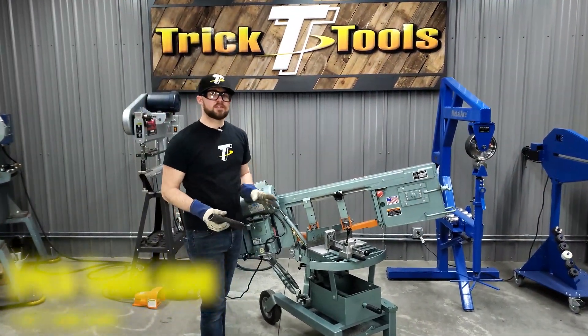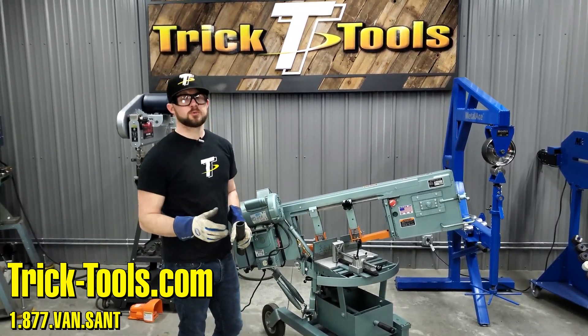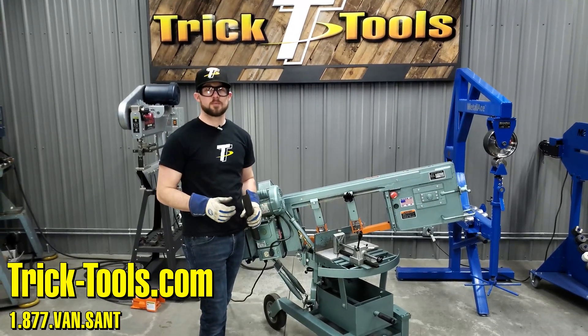For more information on the 1600 bandsaw or any other saws in the Ellis lineup, give us a call, visit our website at tricktools.com, and don't forget to subscribe to our YouTube channel for more videos on high-performance tools for the fabricator.